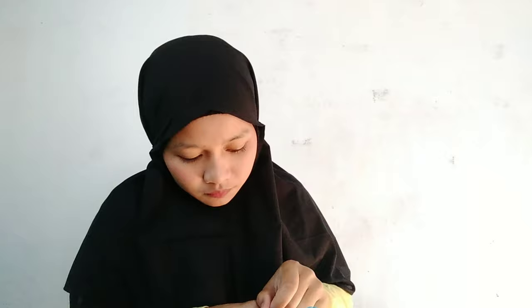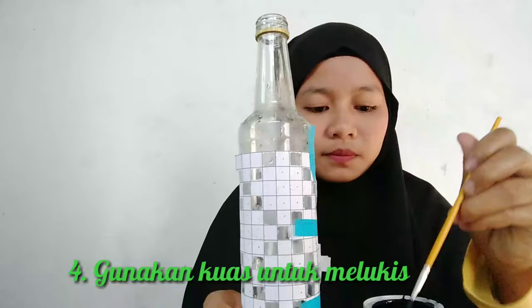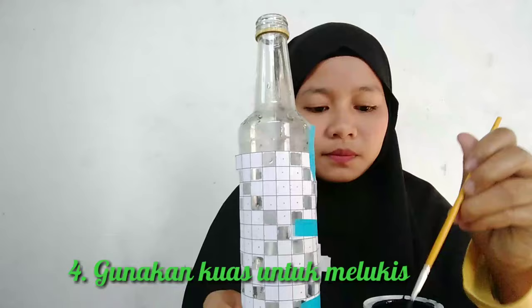Seperti pada gambar. Kemudian gunakan kuas untuk melukis bagian gambar anyaman yang sudah dilengketkan pada botol. (As shown in the image. Then use a brush to paint the woven pattern that has been attached to the bottle.)